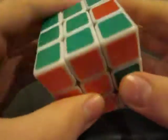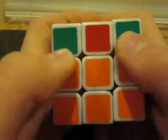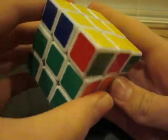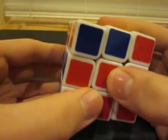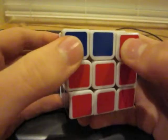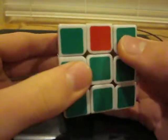You're going to look around and find two corners that are the same color — in this case, green and green. Line it up with its face like this. If all of your corners are correct — for example, this is green and green, and this would be red and red, and so on — then just line them up with their centers and you're good to go.